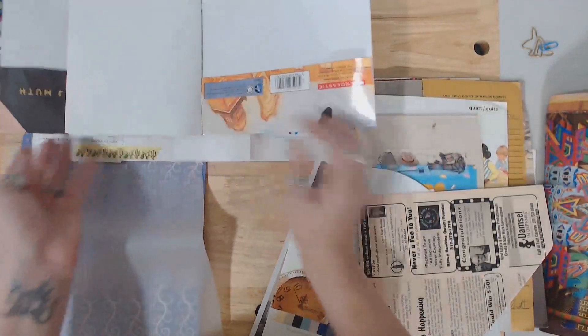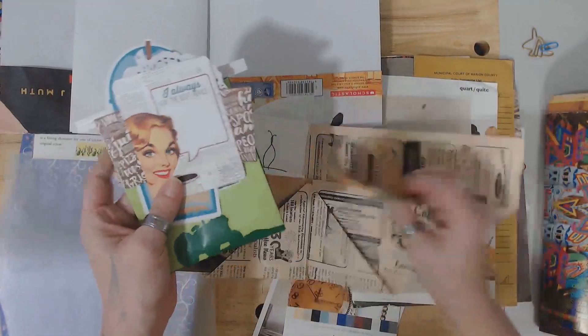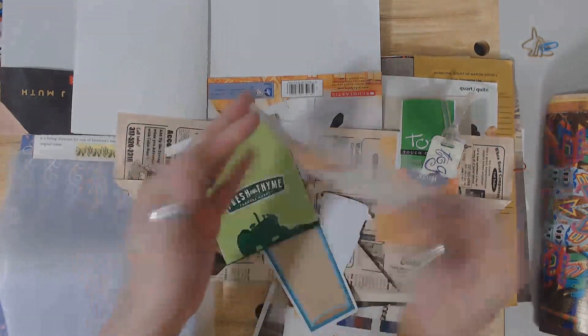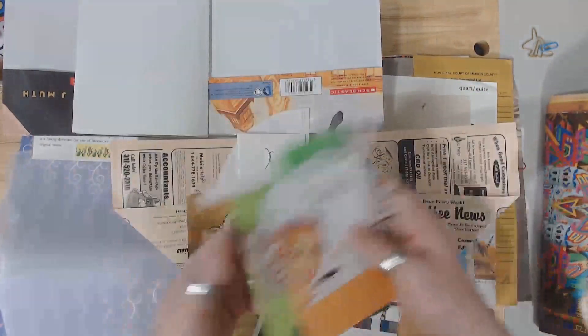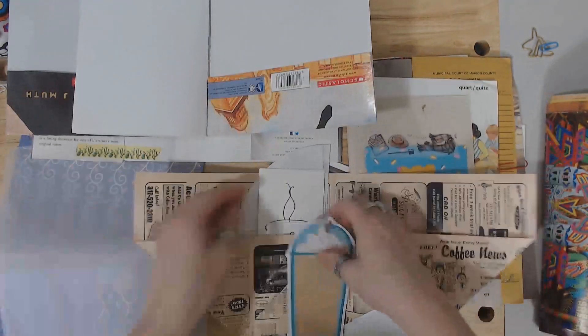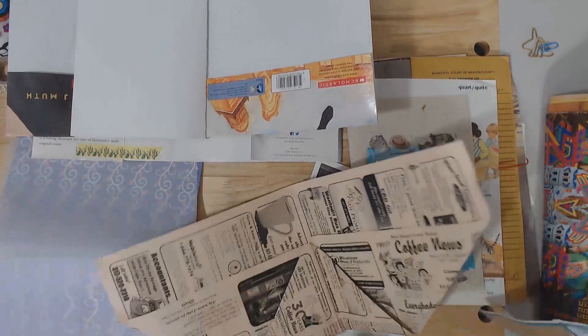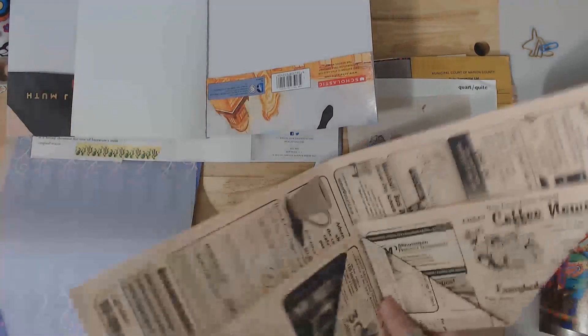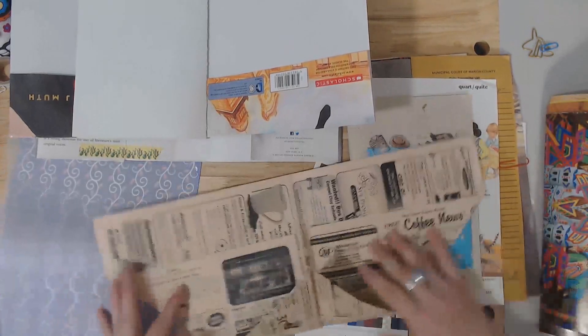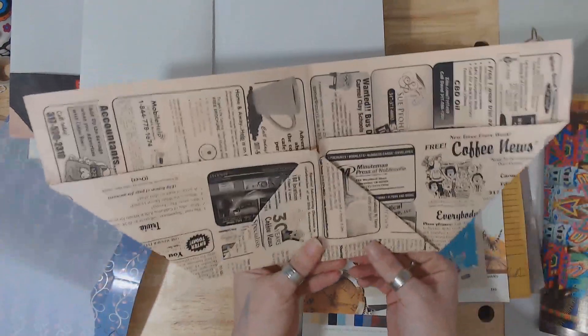We've got all kinds of tags and pockets, more tags. She's made this fun lucky thing — it's cute and that could be a pocket if I wanted it to. We'll put those over here. Beautiful little postcard, we've got stamps — I'll add those in as embellishments as I go. She folds pockets like that and then you've got pockets with it — I like that, we're going to leave it just like that.